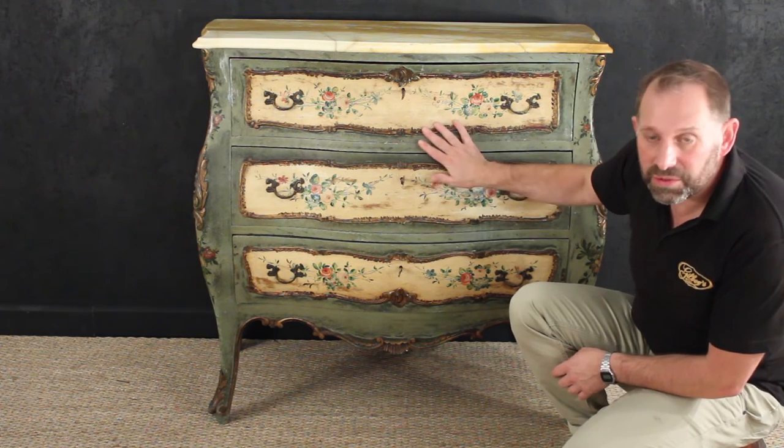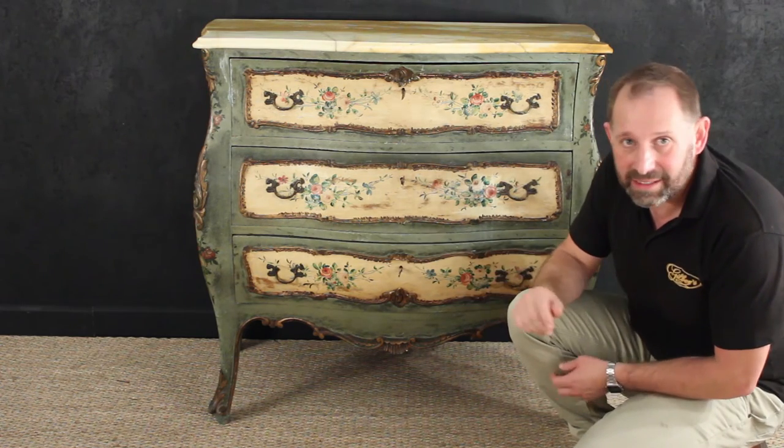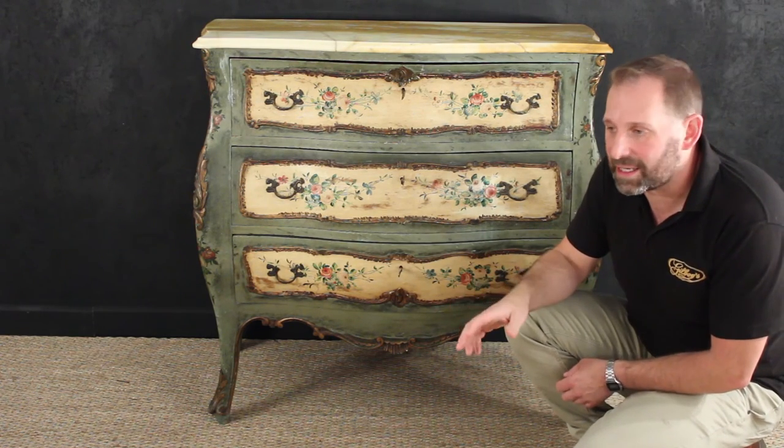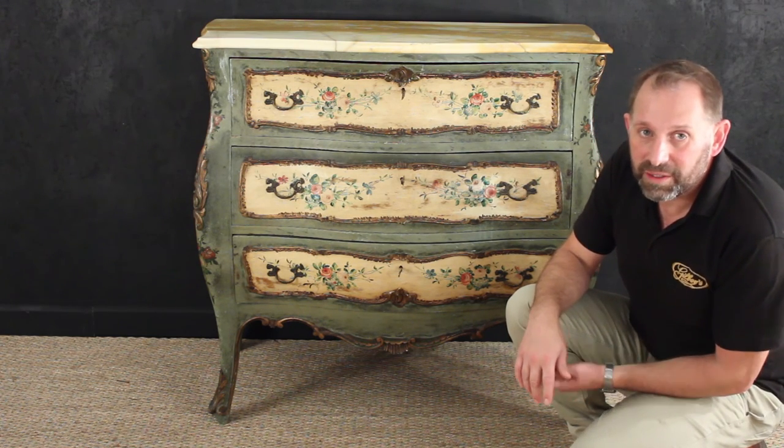You might have seen also that this chest goes with two matching bedside cabinets or nightstands. A really wonderful three-drawer bombé commode.